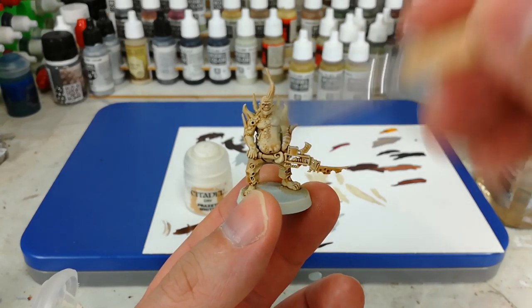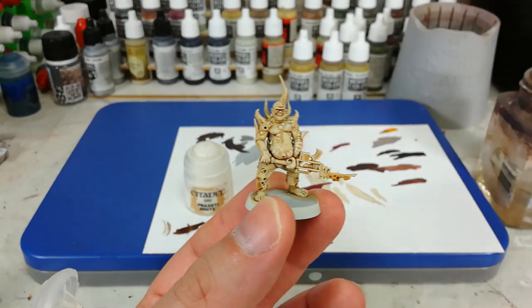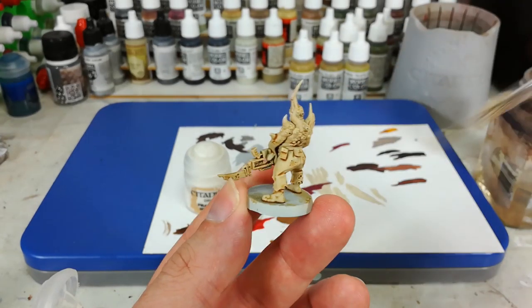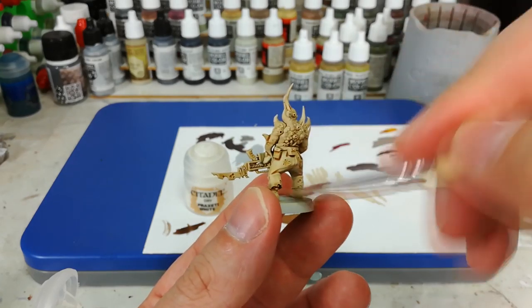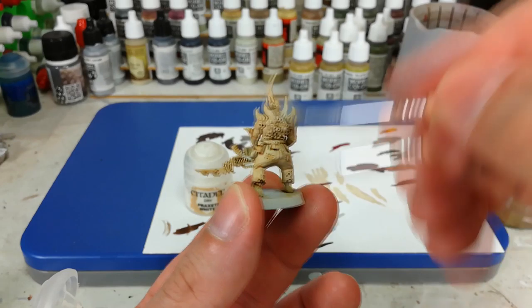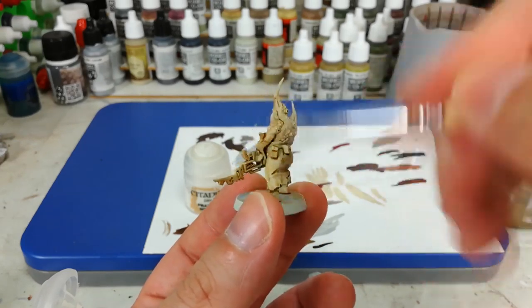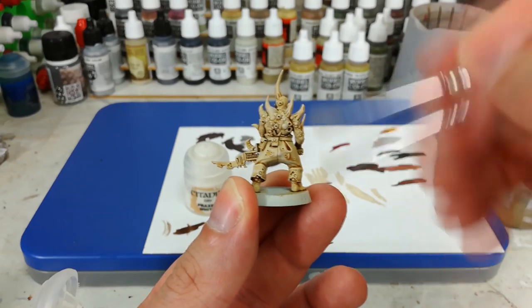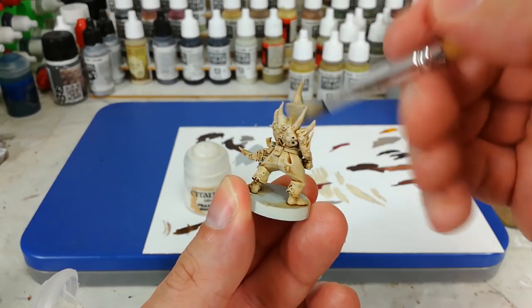Get those yucky horns and stuff, any exposed buboes. These guys are so gross — I love them. You can put on as much or as little of this as you like. It's a little difficult to see on camera, but the effect is more pronounced when you've got it in front of you. Just take your time and apply as much as you think looks good.